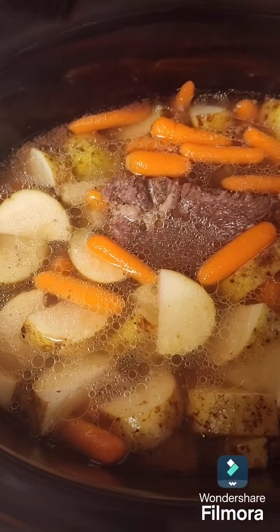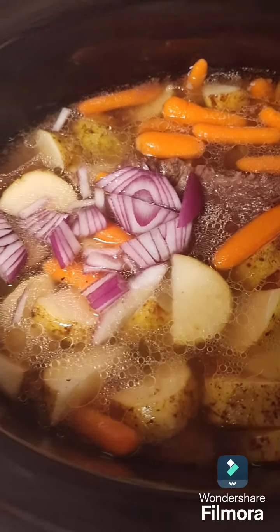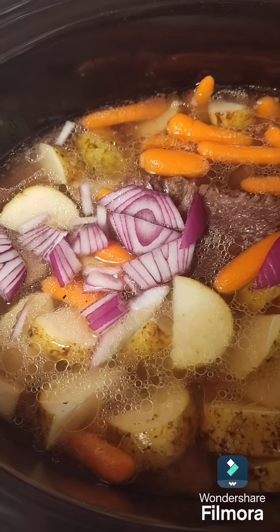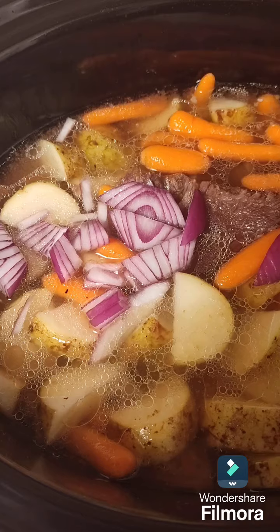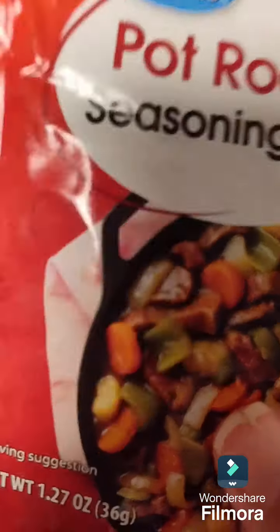Then I'm going to add some purple onions to it, and I'm just going to let this cook overnight.